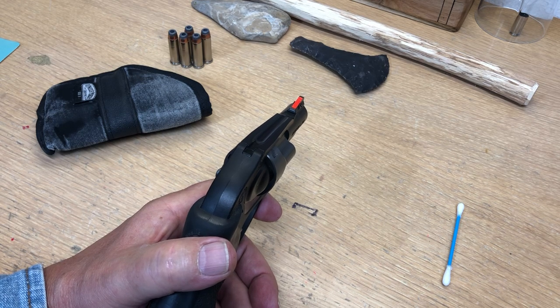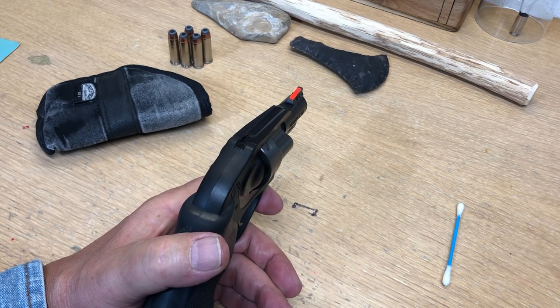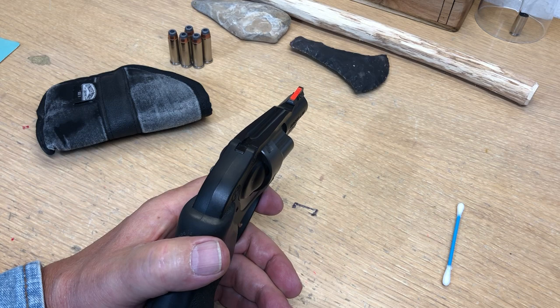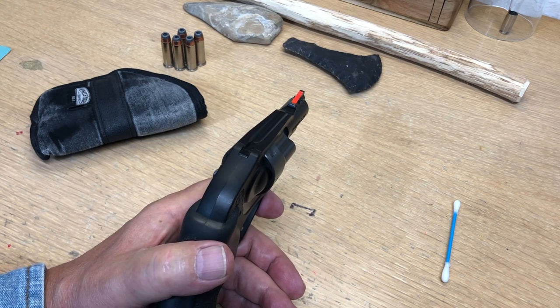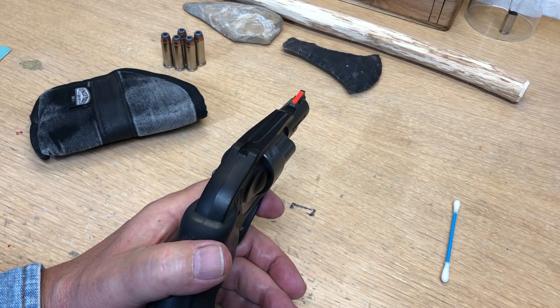He just put out a video — he got a new snub revolver and mentioned that he had a hard time seeing the front sight and might have to paint it. So I thought I'd do this video on how to paint your front sight and how to make it last and not look ugly. Everyone's got their own ways of doing stuff, so I'm just throwing this out here.